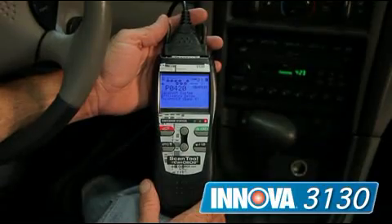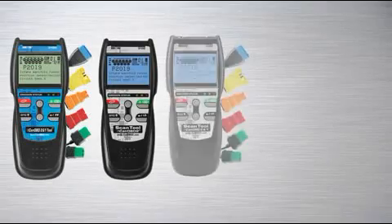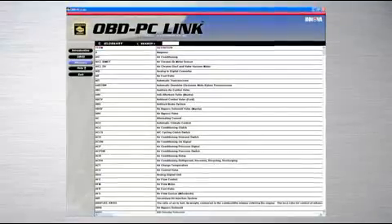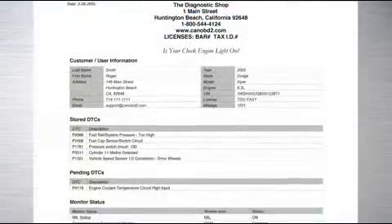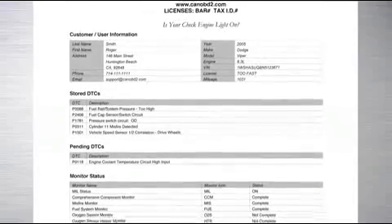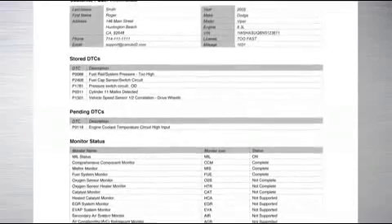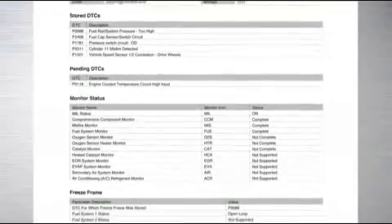Let's go ahead and look at the 3130. This has live data streaming in modes one through nine, and if you're a professional you know exactly what I'm talking about — this saves you time and money. The Innova Professional Series from 3120 up also provides you with PC software that can track your customer's vehicle maintenance records. It also allows you to put your own name and your customer's name on there, and you can give them a copy to see exactly what's going on with their vehicle and track through the years what maintenance has been done on that particular vehicle.